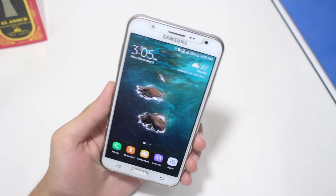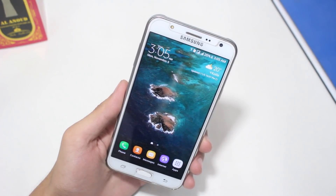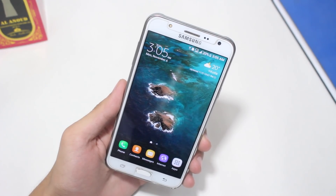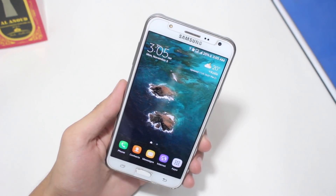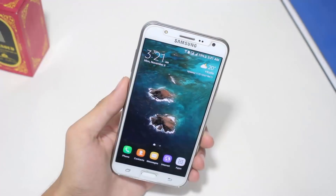For this method you only need your smartphone and one application. I've given the download link to that application in the description of this video, so go there, download it, and save it on your Samsung device. The name of that application is KingRoot, so go ahead to the description and do what I've just told you.